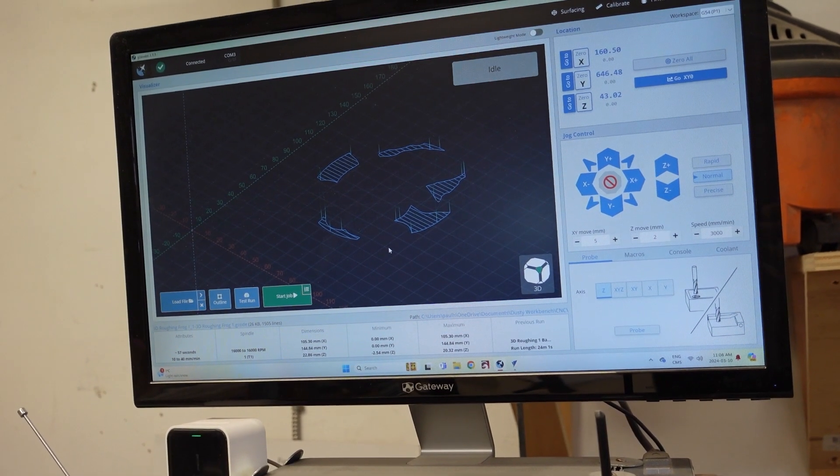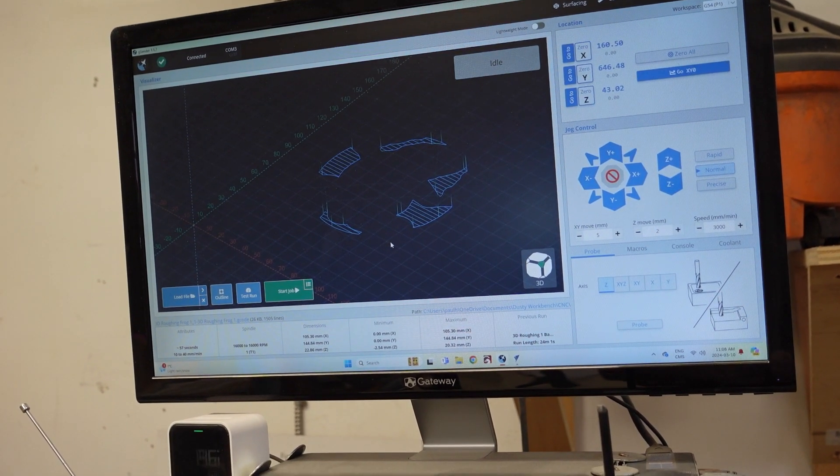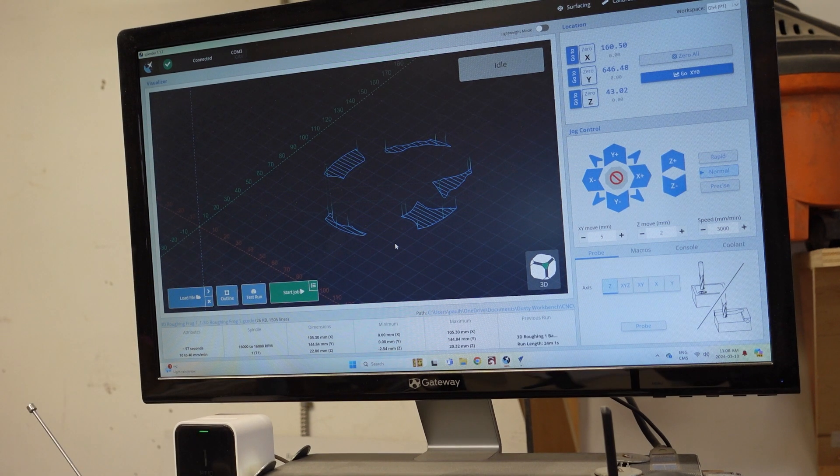Okay, so we're back in the shop and I've saved the toolpaths, both for the roughing and the finishing. This is the roughing toolpath that I've entered — I just uploaded it into G-Sender, using load file, and we have it in there. So now it's a matter of putting the wood on our CNC tabletop and getting things started.